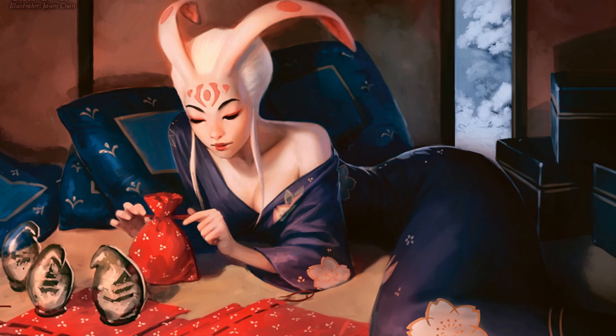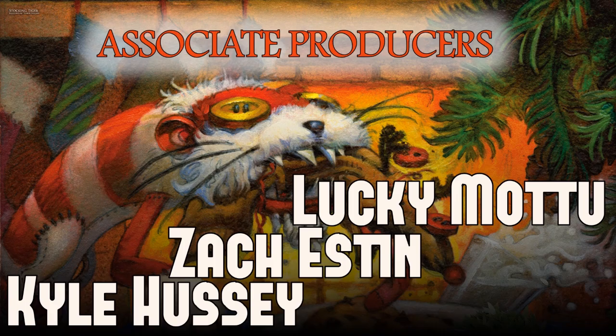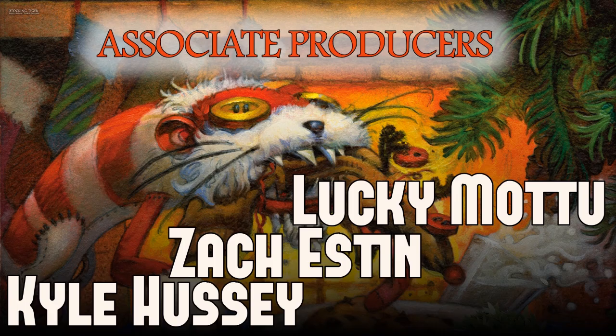I'd like to take a moment to thank my patrons — thank you so much. You guys are a big reason why we can have videos like this and why I can have such great giveaways. Not just the giveaways where you guys get Magic cards or the giveaways to build my channel, but literally giving Magic cards away to people who need them. And the patrons know this — they're investing money so that they can help out other people. So thank you for your generosity, patrons.